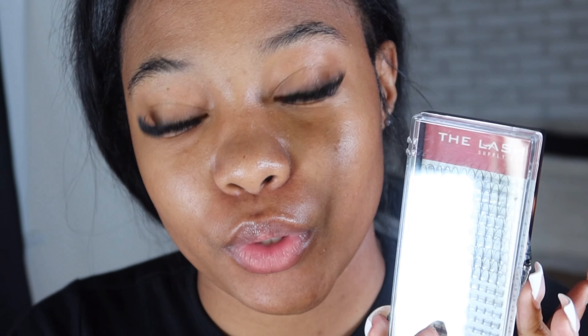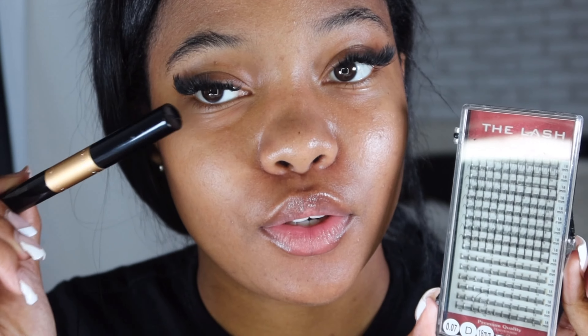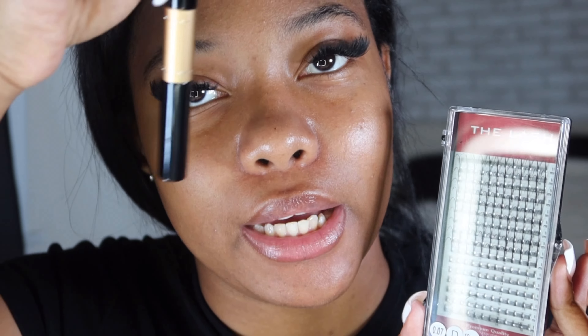I finished the first layer and we're going into the second layer, which is spikes. For this layer you do basically the same thing, except instead of putting the lash bond over your lashes like before, I'm putting it in certain spots. You can put it wherever you want and use as many as you want.